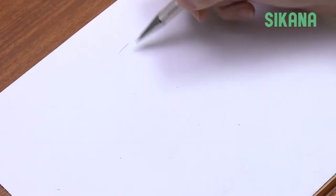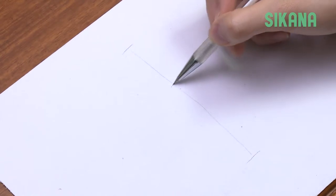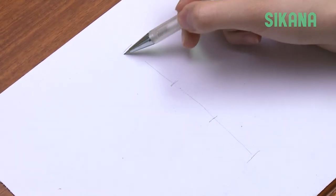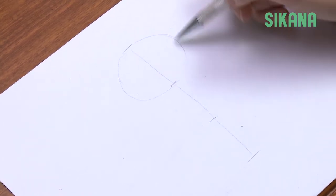To draw a baby, start by drawing a vertical line. Divide it into three sections. The baby's body has the following proportions: its head corresponds to the upper third.